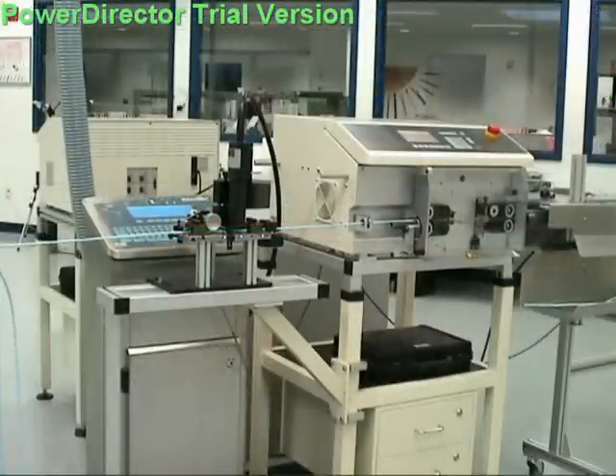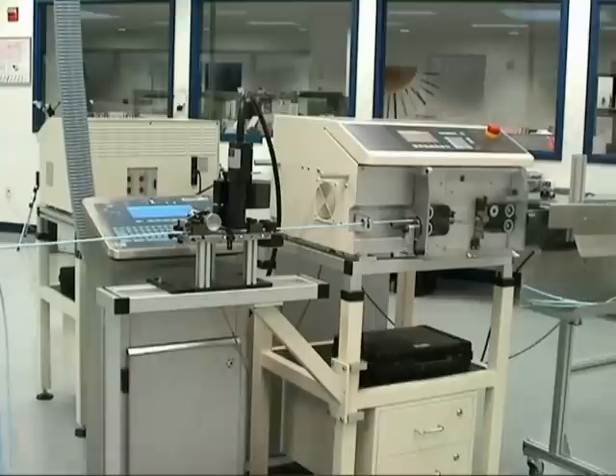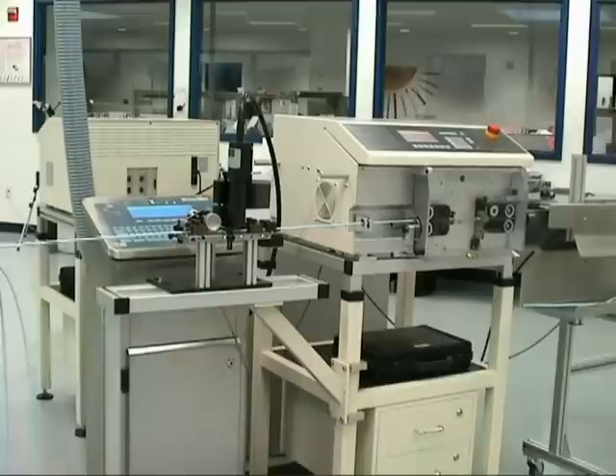Schrodinger's years of experience with inkjet integration assures systems are optimized for each application. Quick installation and easy start-up will have you up and running in no time. For more information on this or other Schrodinger products and services, please contact your Schrodinger sales representative.